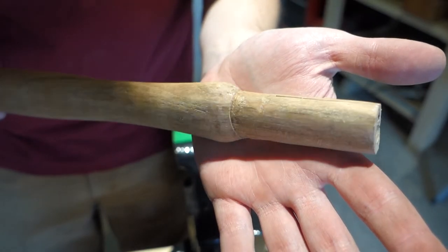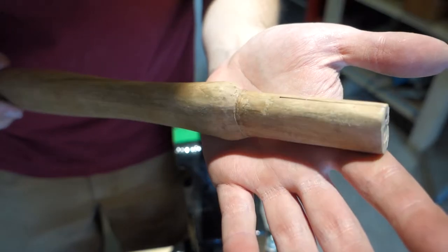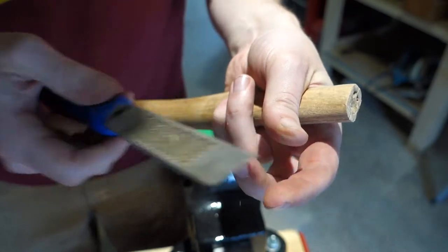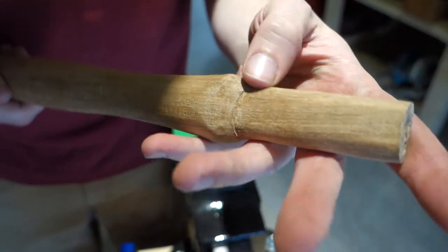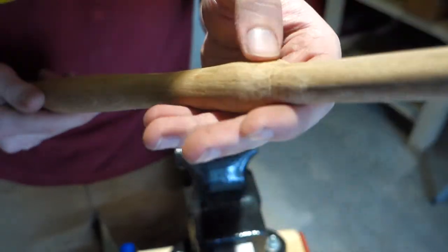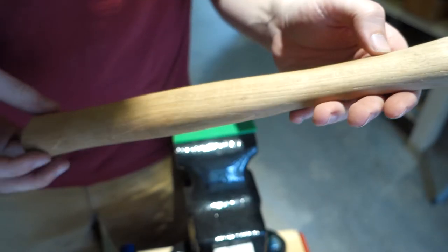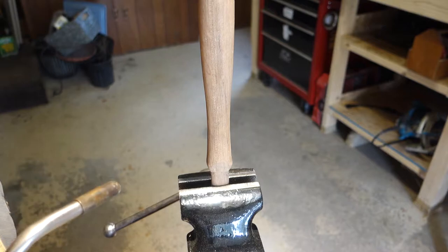Well, it took quite a bit of work but I finally got the hammerhead to fit onto the handle. I've removed quite a bit of material — it took me about an hour with this rasp, some sandpaper, and a carbon knife I was using just to shape it a little bit. Now I'm going to char it with the torch because I like how that looks. Alright, here we go.